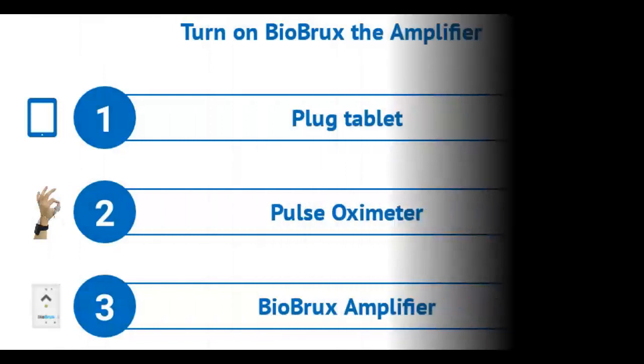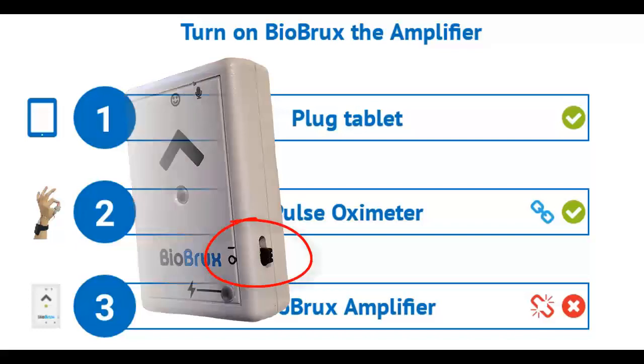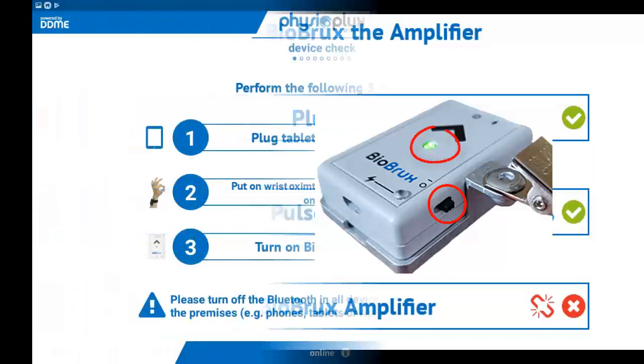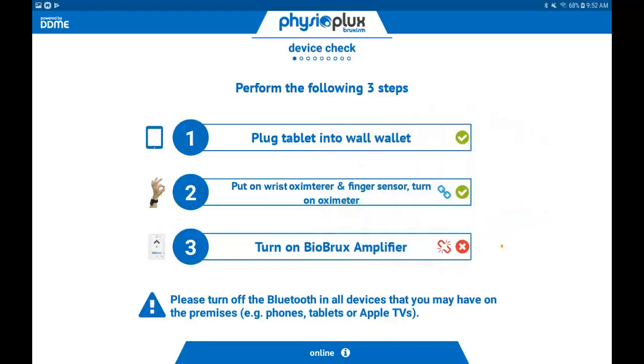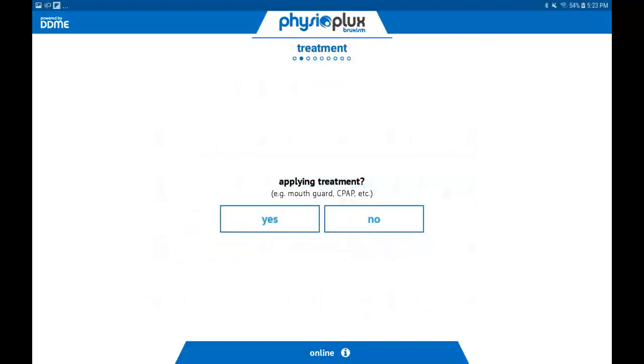Next, the tablet will prompt you to power up the BioBrux amplifier. To turn on the BioBrux amplifier, move the small black switch to the up position. To indicate that the BioBrux amplifier is on, there will be a green blinking light located in the center of the amplifier. Once the BioBrux amplifier is detected, the tablet will advance to the next screen. Once the screen advances, the blinking green light will automatically be turned off, but the amplifier will remain on.